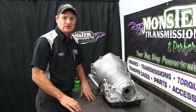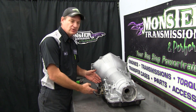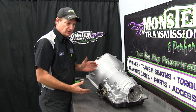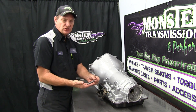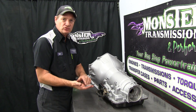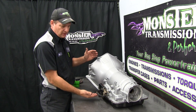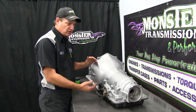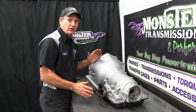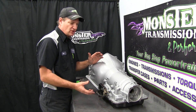Welcome back to Monster Transmissions. Today we're going to demonstrate how to replace the manual linkage in a 4L60E transmission. There are two different style linkages: the short linkage shaft without the neutral safety switch, and the one we're showing now, which has the neutral safety switch on the case. It's very simple — you do not have to remove the valve body or the filter. You just have to drop the pan.